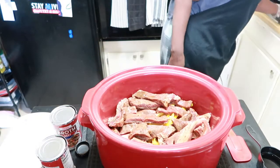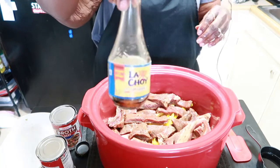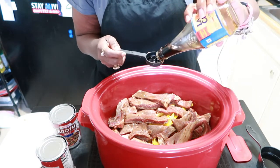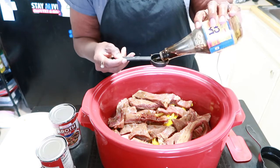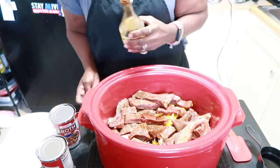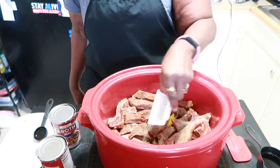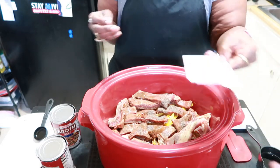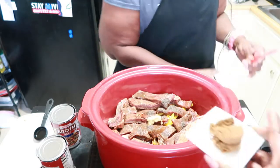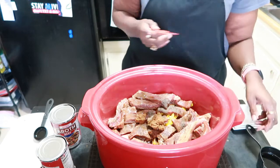She's going to give us three tablespoons of soy sauce. Make sure you measure out the soy sauce because it can be overpowering if you don't measure it. Then she's going to add in the pepper, which is a fourth teaspoon, and then the ginger - also a fourth teaspoon. Then she's going to add in the brown sugar, which is two tablespoons.